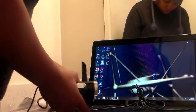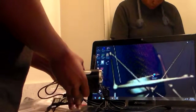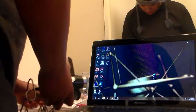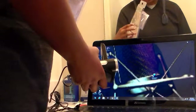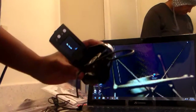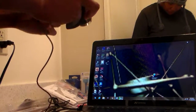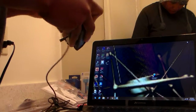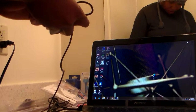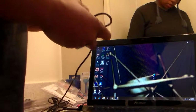Let me hook this up and see what happens. There we go. Let me see — is there anything else, like software or something? Nope. Power — turn it on, hopefully it'll work. Come on! There we go — it came on! I just need it to stay on. I guess I need to charge the batteries first.